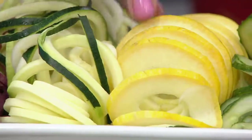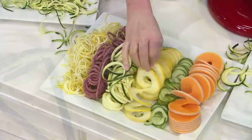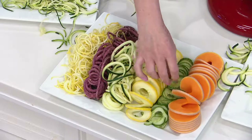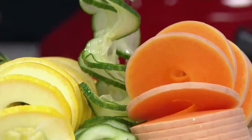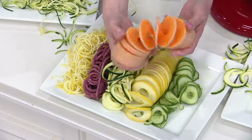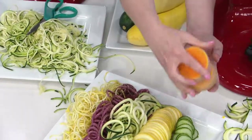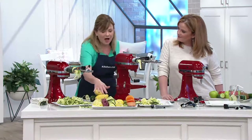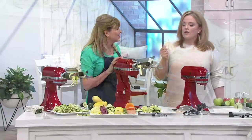Here are the three slicing blades. This squash was cut with the large core — it took out all that seedy center, leaving just the meatier portion. Here is your new thin slicing blade with cucumber — what a beautiful, crispy, crunchy, refreshing cucumber salad you can make with that. And here's butternut squash — it looks like a slinky! This was cut with the regular small core slicing blade. You can see all the different options you have.